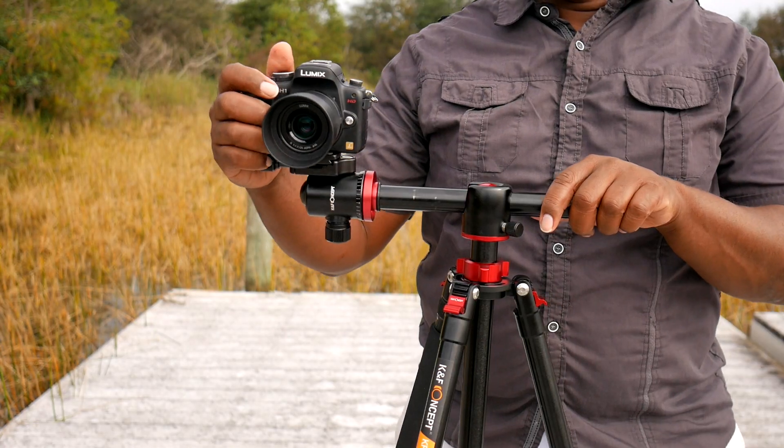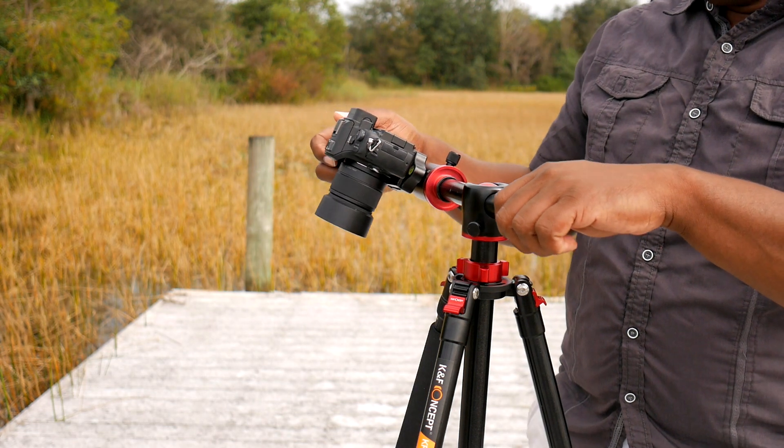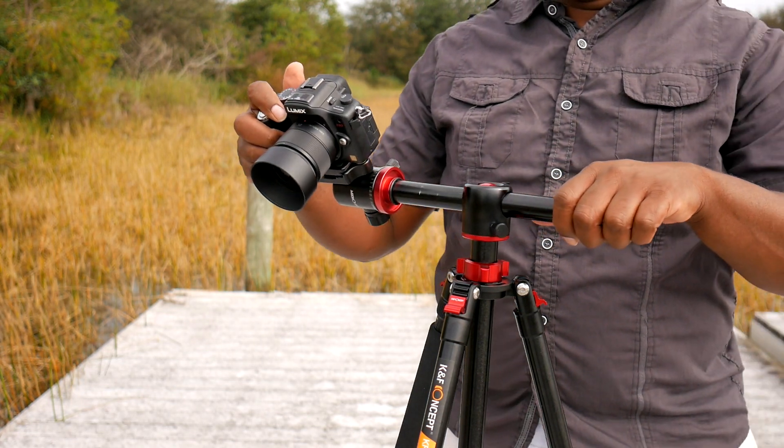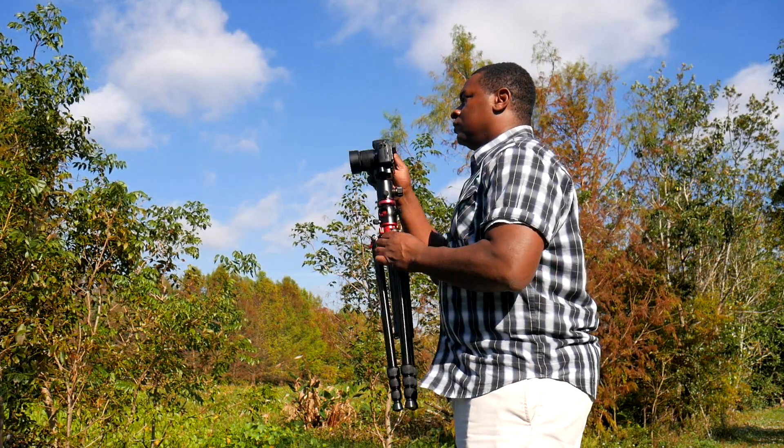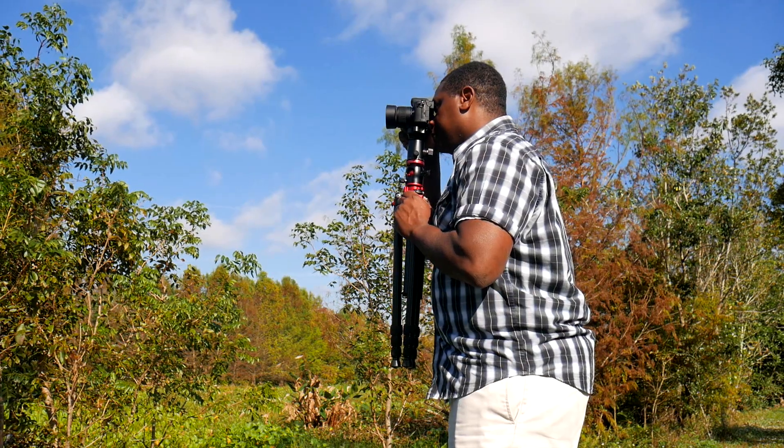The third thing it has is this articulating head that allows the camera to bend over and be moved horizontally in several different motions, and it can also be panned. It feels like it has a certain amount of fluid in that articulating head so you can turn it smoothly and slowly. As you can see, the tripod does a lot, and a lot of the features it has you may not need yet. But one thing you know is it's very hard to realize that you're going to outgrow this particular tripod. It's that cool.